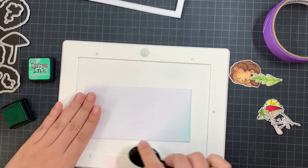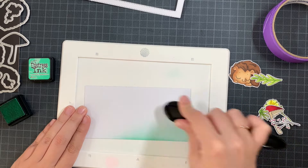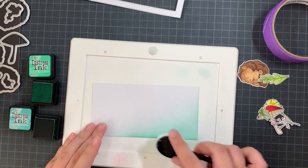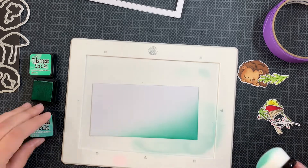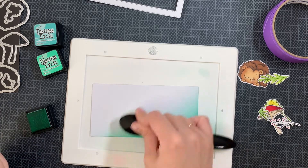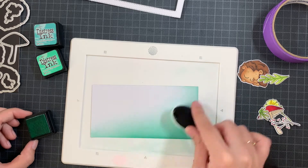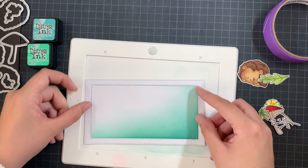Now it's onto the background. I'm using the Frameworthy Mini Slimline die, and when you cut out your frame you also get the inside piece. On this inside piece I'm adding a bit of Cracked Pistachio and Evergreen Bough distress ink in the corner where I'm going to place all the elements. I just want a soft gradient into the white area of the panel. The frame I will leave white as well — it will be a lovely border with stitching details all around the card.